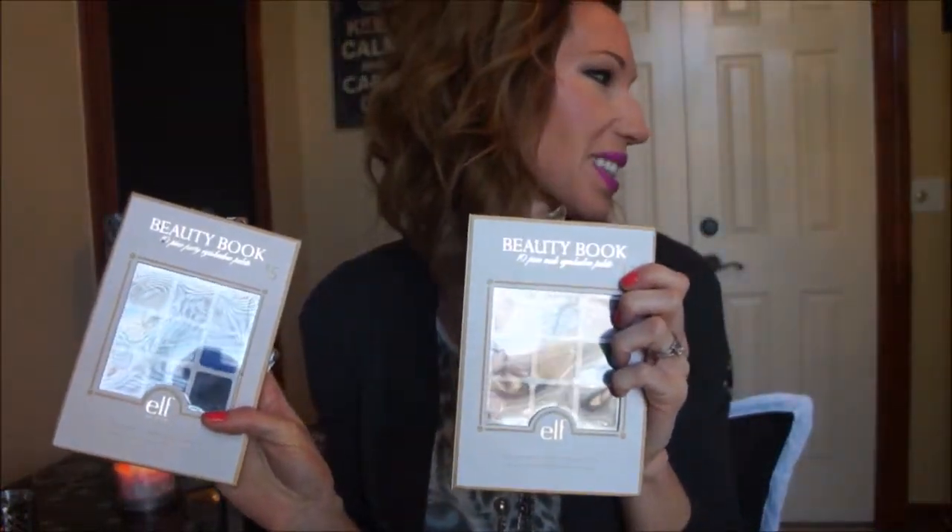I did use two ELF beauty book palettes. I wanted to use these just to show that you do not have to go out and buy the Pantone color of the year palette at Sephora — you can create a look with colors that you already have by mixing things and playing with stuff.